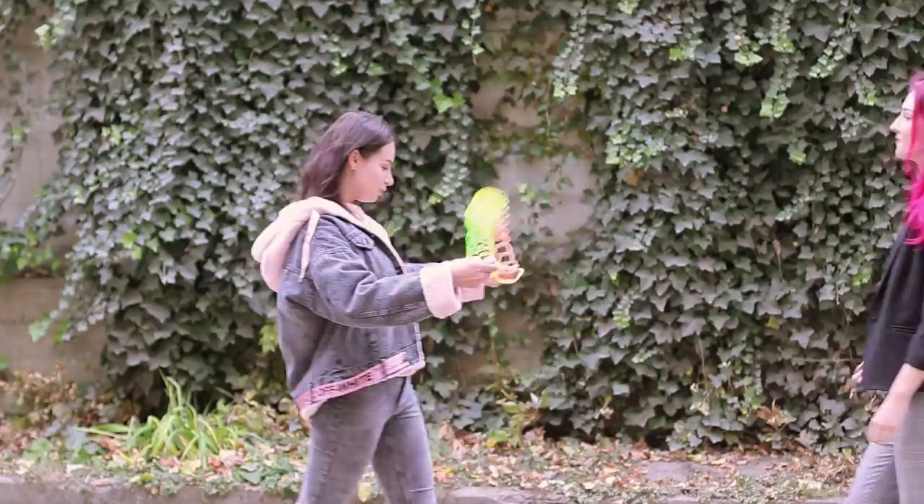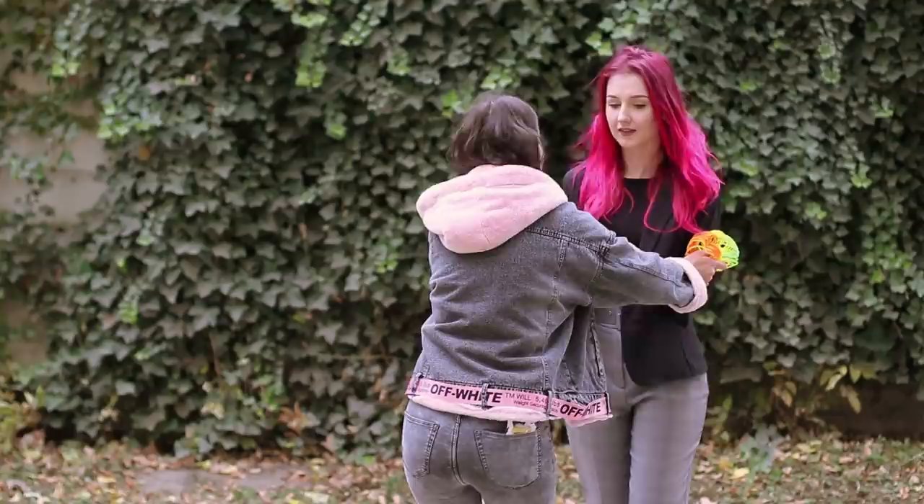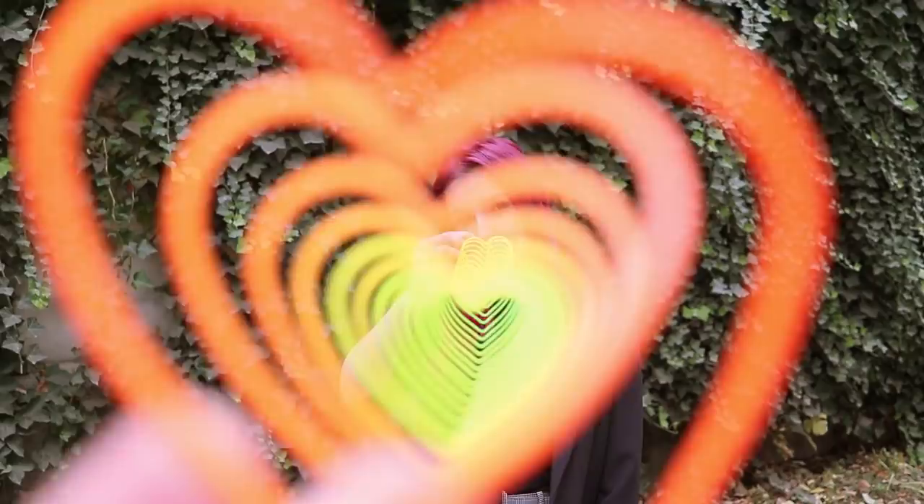It seemed like a great idea to take this toy for a walk! For some people, a rainbow slinky is a toy, and for others, it's a fun addition to the photo. Take one end of the spring and let your friend hold the other end by the phone camera — now start taking pictures and pose! The spring creates a real rainbow illusion — bright hearts are so romantic!